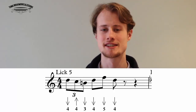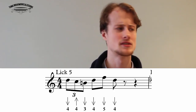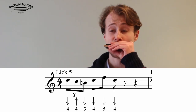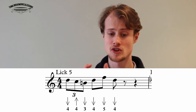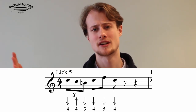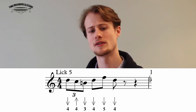Lick five — no bending, quite simple — sounds like this: one two three four. That's four draw, four blow, three draw for the first triplet, then four draw, five draw as eighth notes, landing on an eighth note on the four draw: one two three four.